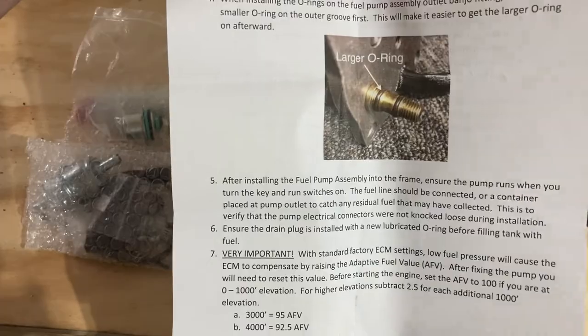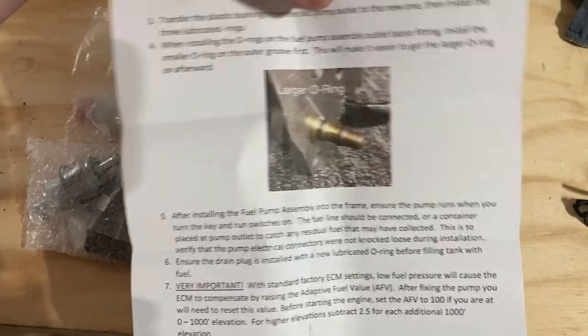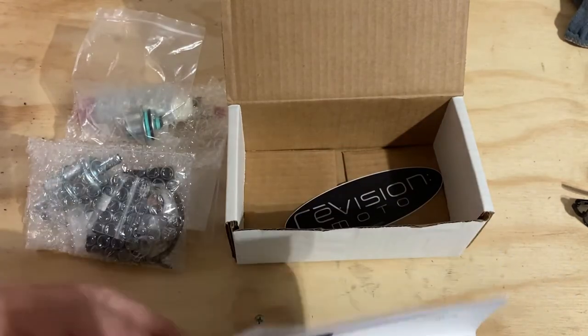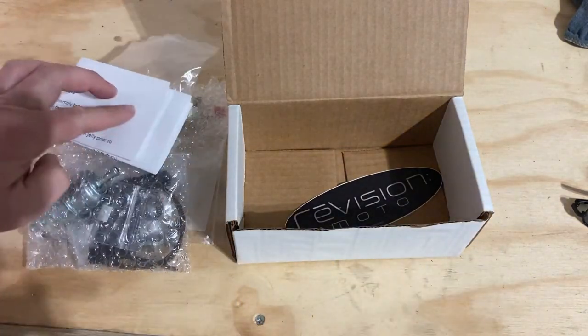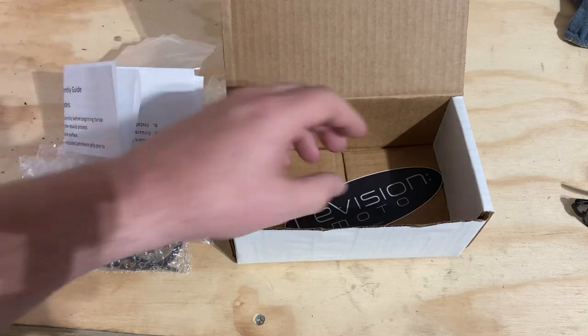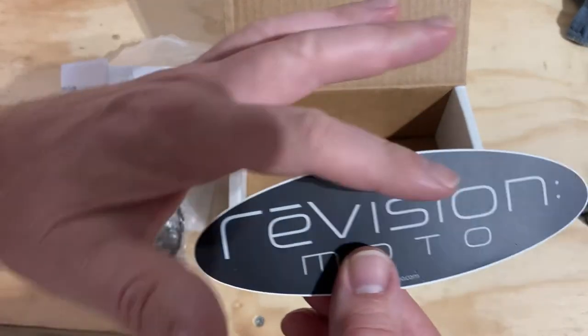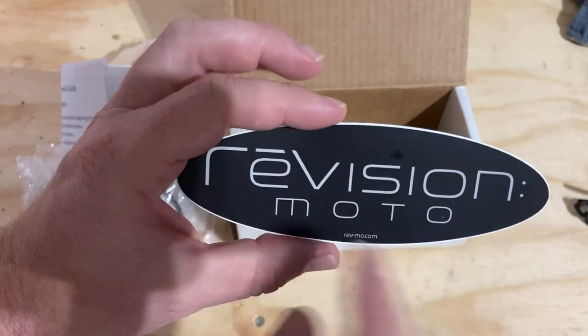It's pretty straightforward. There is a video on YouTube on how to pull your fuel pump out, and I'll link it in the description for you guys to review if you want. They also have pretty slick stickers — nice satin finish, good logo design.